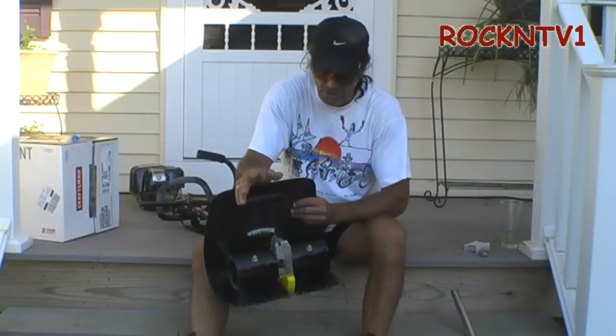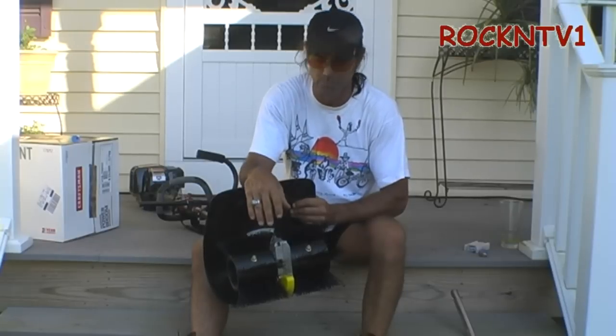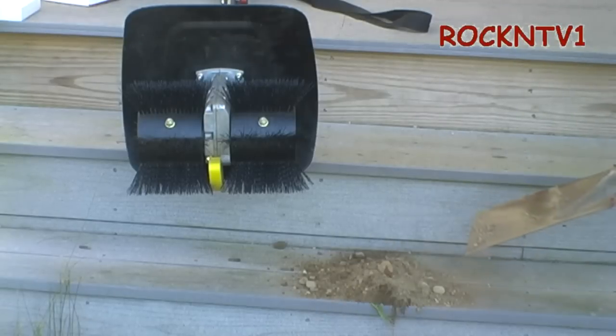Without further ado, let me just try to pull off a real quick old-time vacuum cleaner salesman trick for you and see how you like it. Oh no, I got dirt on the deck — I'm going to have to broom that off of there.